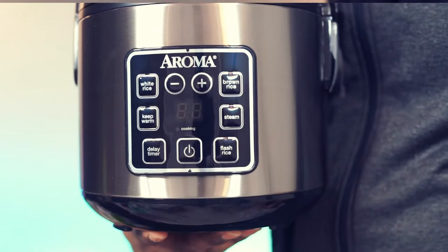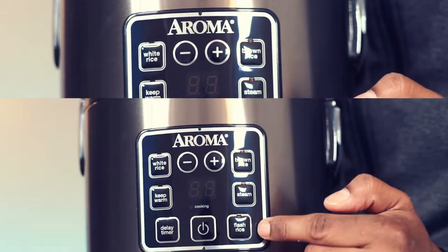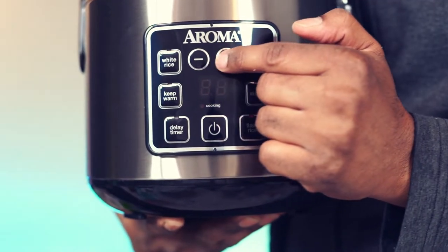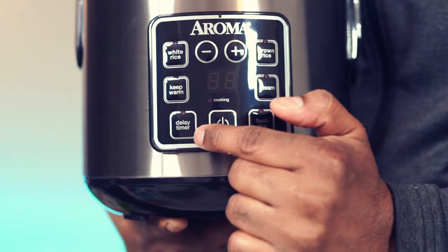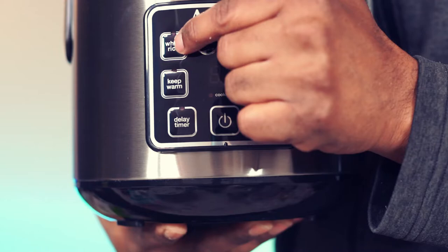Features include a power switch, flash rice, steam, brown rice, and the ability to adjust time. There's also a delay timer, keep warm, and white rice options.